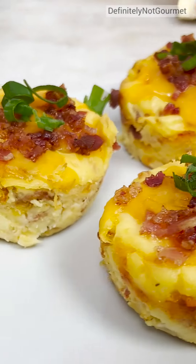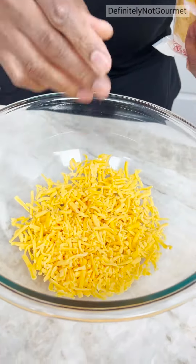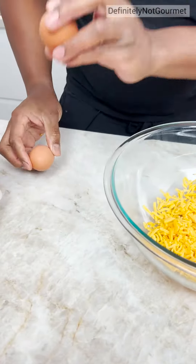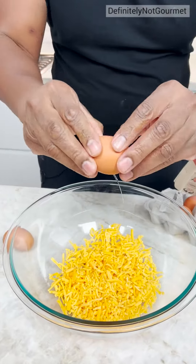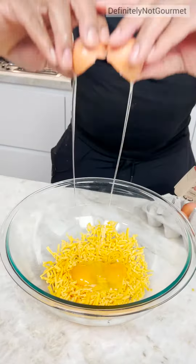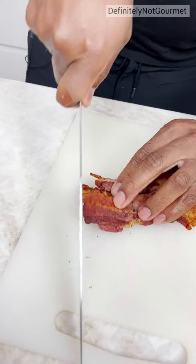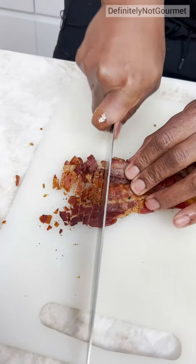We start with some cheese — instead of a handful, you want a handful of cheese in that bad boy. Now you grab two eggs, your top, bang, bang. Then you open up and just let her rip, yes sir. I grab a handful of bacon, put it on here and I come in with my little knife and I just crisp it up.